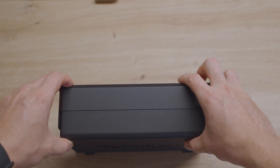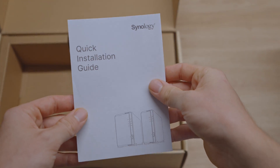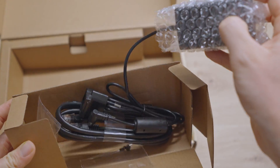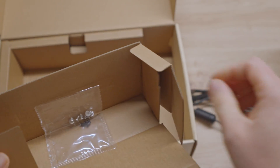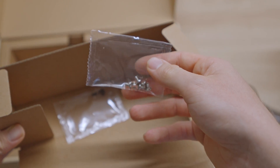But let's see what else is in the box. We have the quick installation guide, as well as the power supply and one ethernet cable, as well as some screws to fix the hard drives.